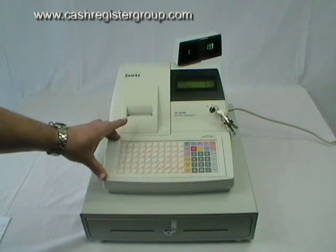Ideally this type of machine is aimed at takeaways, pubs, cafes, and wine bars.